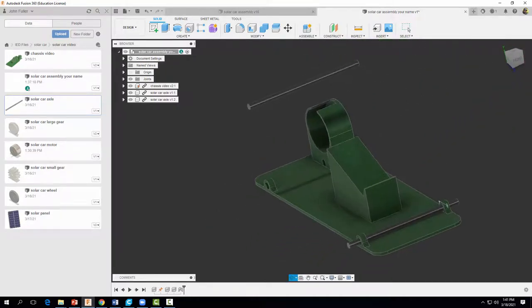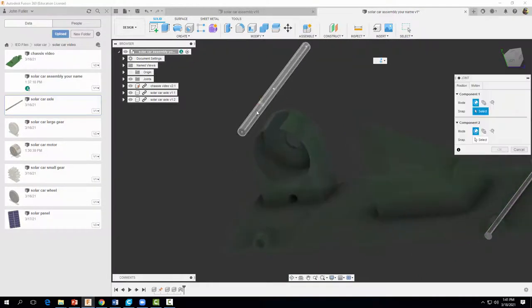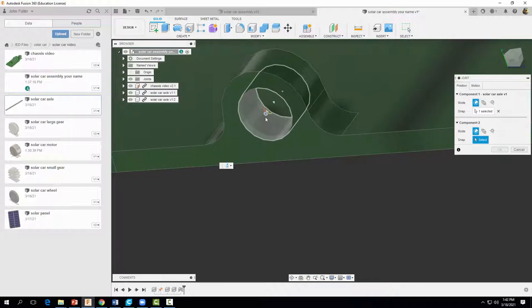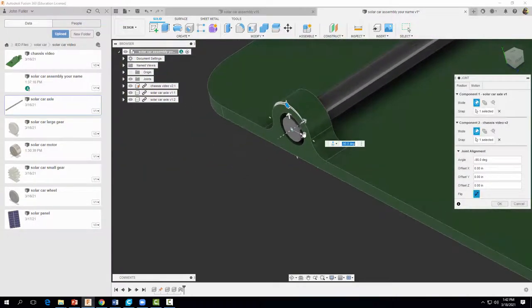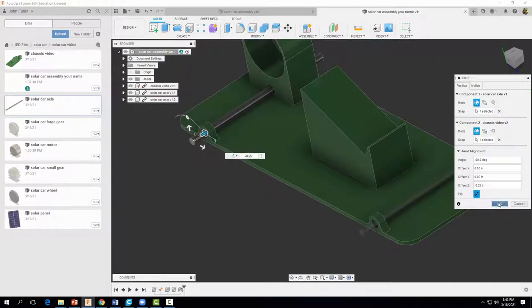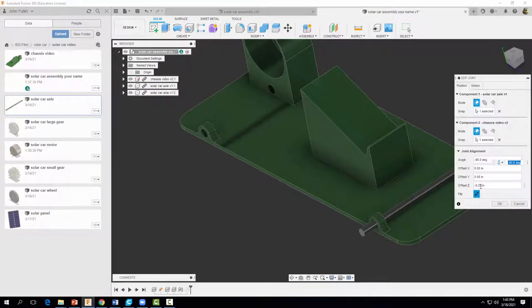I'm going to rotate my part around, come up to Assemble, select Joint, zoom in, and select that center portion. We want that center point to correspond to and match up with the other center point. Once again, I'm going to slide it out a distance of 0.25 inches, same as last time, and select OK. Remember, you can always go into Joints, right-click, and adjust the offset settings. Go ahead and select OK.